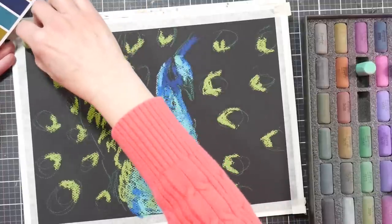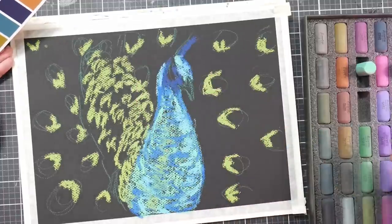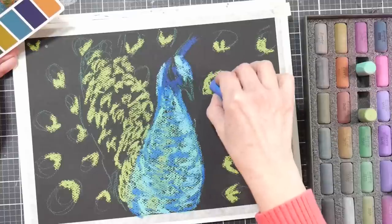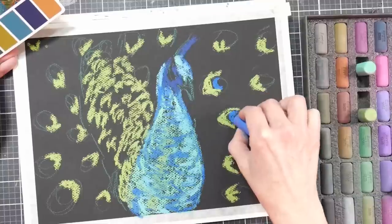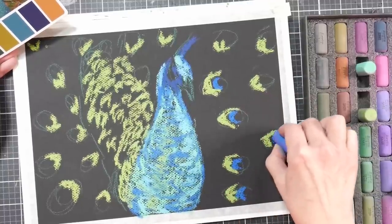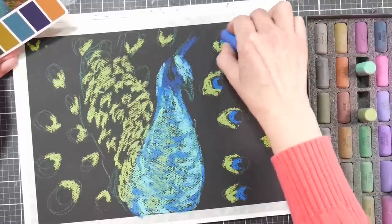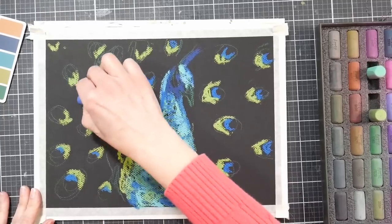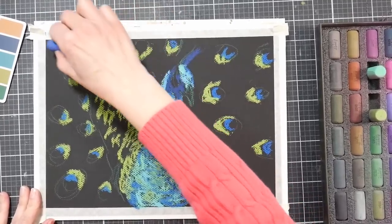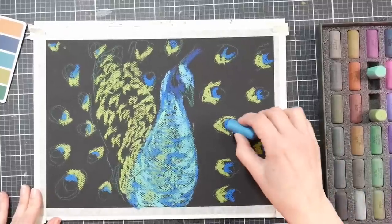I'm adding this green-gold to the bottom of the eyes of the feathers. Notice I haven't added the barbs yet — I haven't connected them to the body. For me, it's easier to put these bullseyes out first and then connect them after they're painted in, because otherwise you're less likely to get a well-balanced composition. I love how bright this blue is against the black paper — it just really screams with vibrancy. That's why I love to use pastels on black paper; it just has such a punch to it.